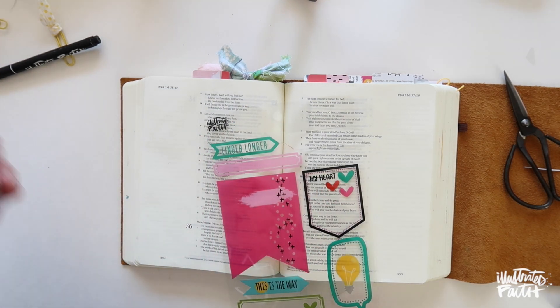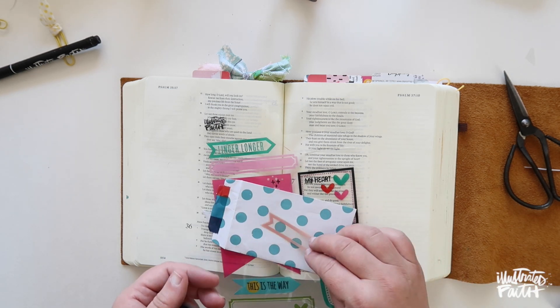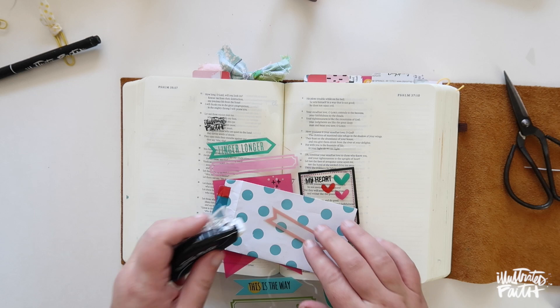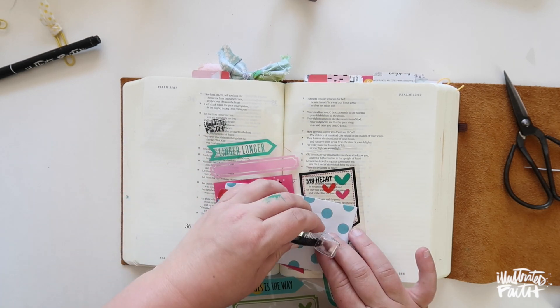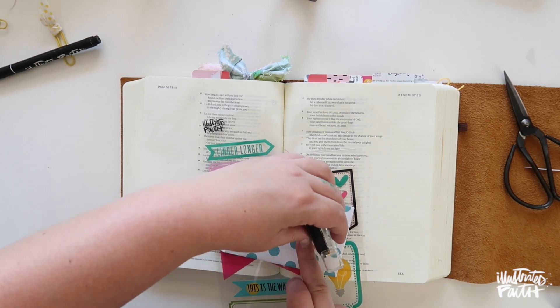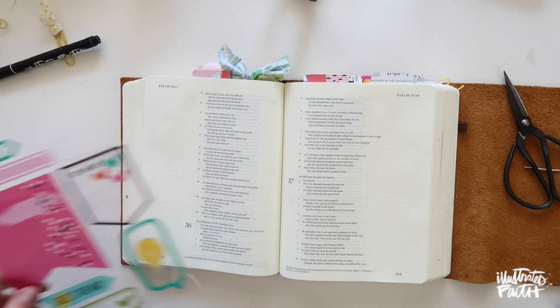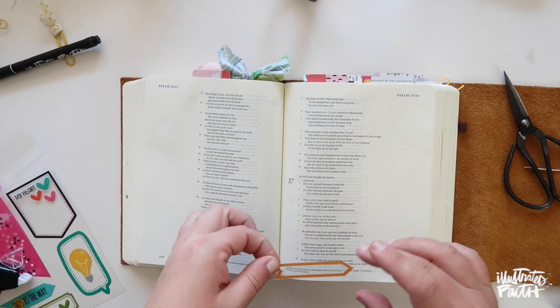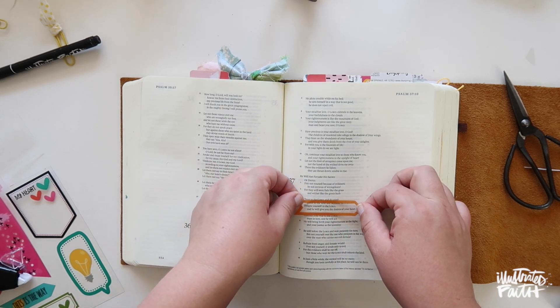Sometimes I use a watercolor brush or a marker, but I really love stepping outside the box. I'm using the Illustrated Faith adhesive roller, which you can pick up on Dayspring in the links below — any adhesive you have would work. We wanted to offer something since so many of you are new to scrapbooking, and we wanted to make sure to give you all the supplies you may need.